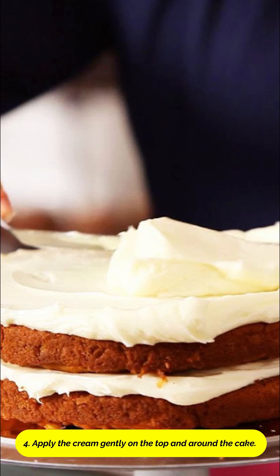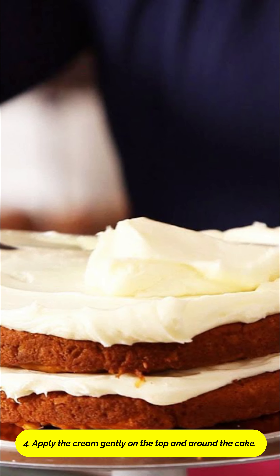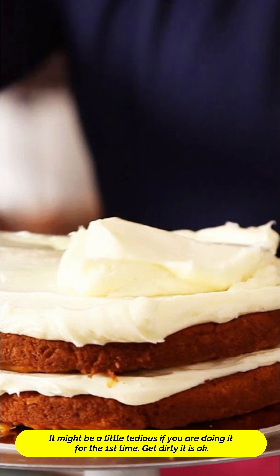Tip 4. Apply the cream gently on the top of the cake and around the cake. It might be tedious because this is your first time. Get dirty.